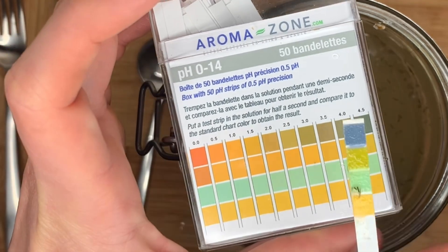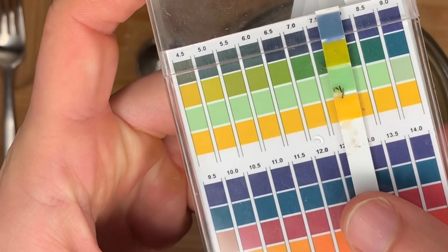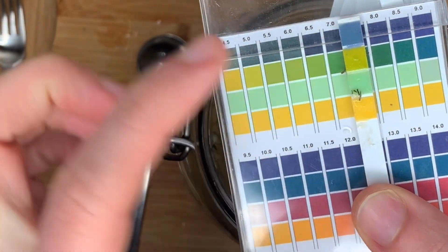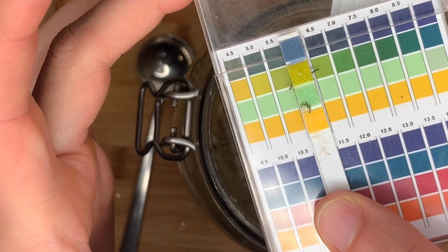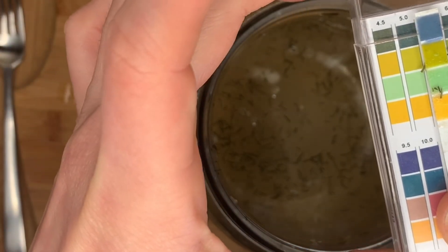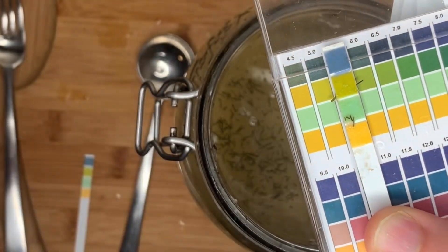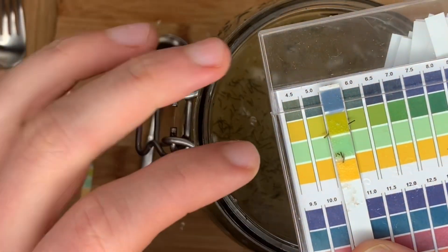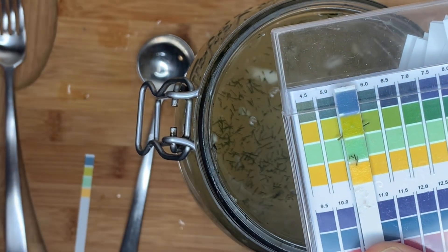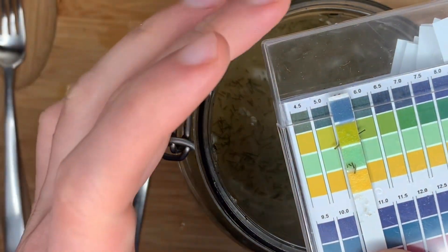This one is definitely not at a 3.0. We're not going to look too closely at the top layer, but this green section — we're going to look at that a little bit closer. It looks like we're lining up with maybe a 5.0 in pH. So very interesting: our sauerkraut is at about 3.0 in pH, and the sauerkraut with onions, garlic, and fennel is at a 5.0 in pH — it's technically less acidic.